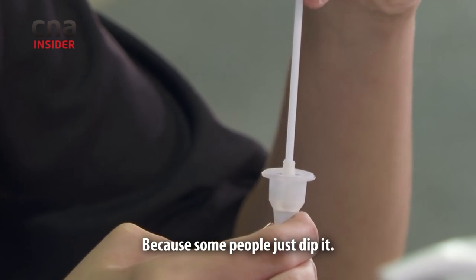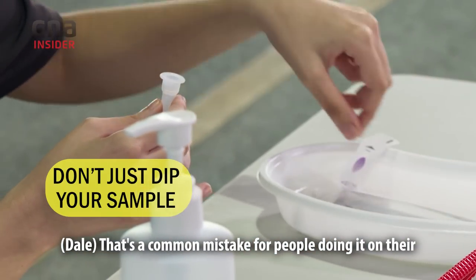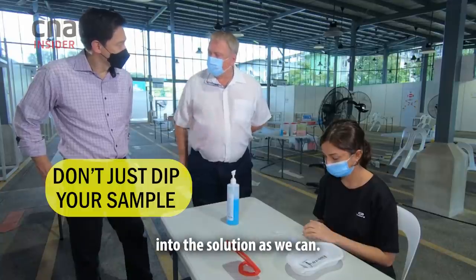Is that squeezing really important? Because do some people just dip it? That's a common mistake for people doing it on their own. If there's virus there, we want to get as much of the viral particles into the solution as we can.